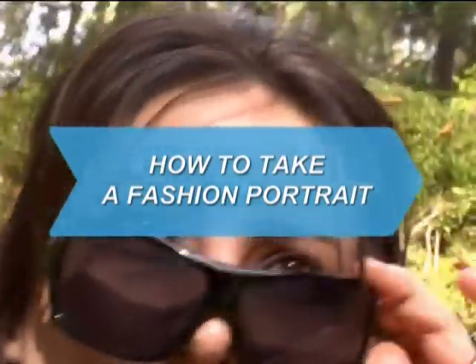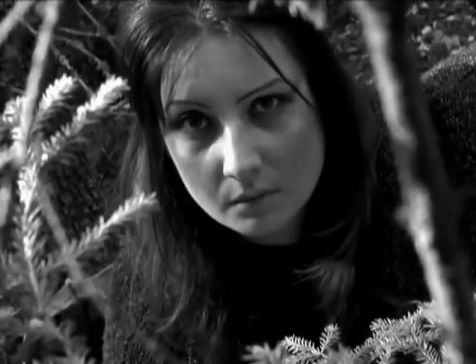How to Take a Fashion Portrait. A fashion portrait should convey emotion and follow a story line. Delightfully, besides these two rules, it doesn't have to make sense.